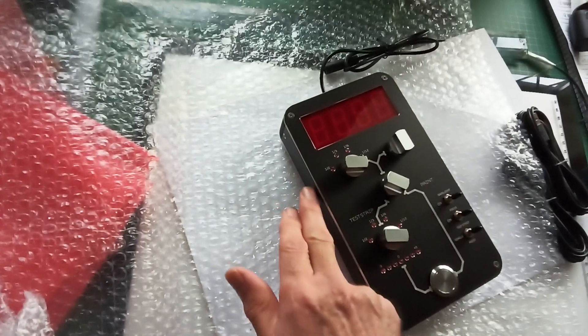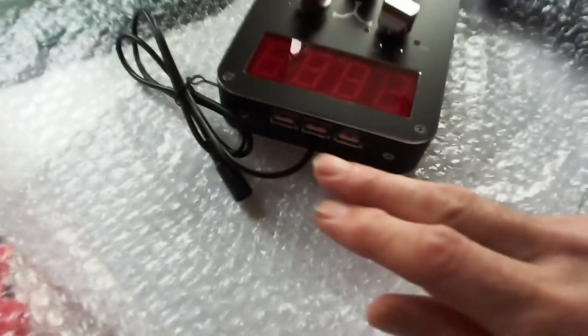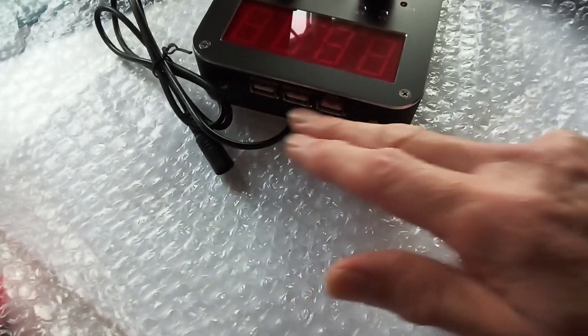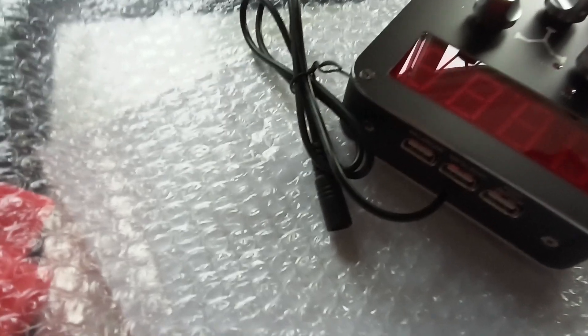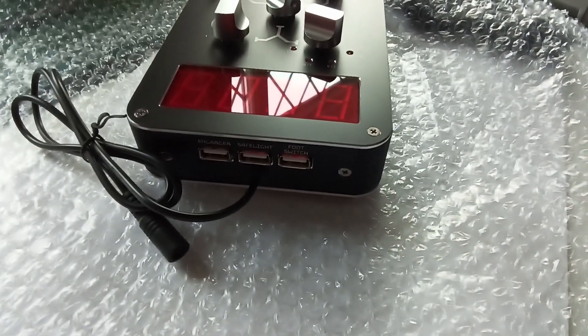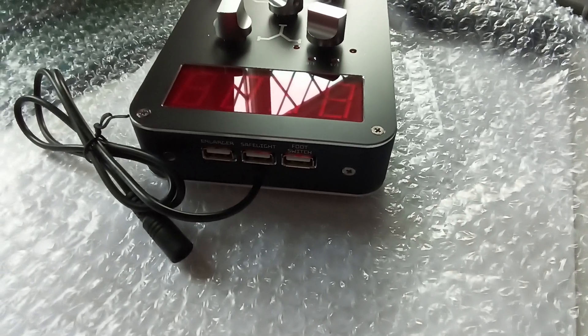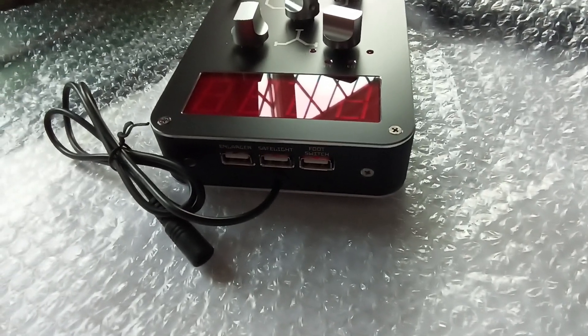This has done away with the big power socket where the mains came in, and at this end it's done away with the big power cables coming out, because now everything is USB. Nicely marked up there — enlarger, safe light, and foot switch, all marked up there.